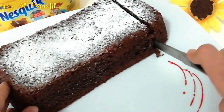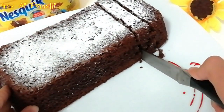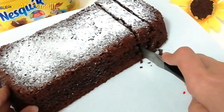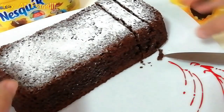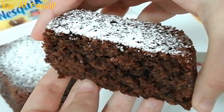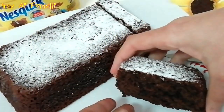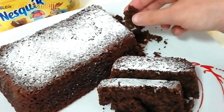Wow, ma cos'è? Questo è perfetto per la colazione, per la merenda, da inzuppare con il latte oppure da mangiare così semplicemente. Sono troppo fiera e orgogliosa. E poi si prepara veramente in un lampo. Assaggio queste briciole, già che ci sono.